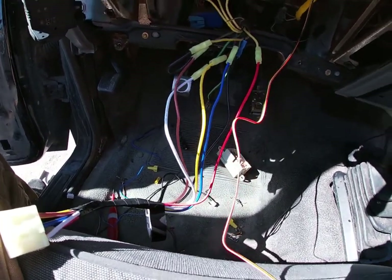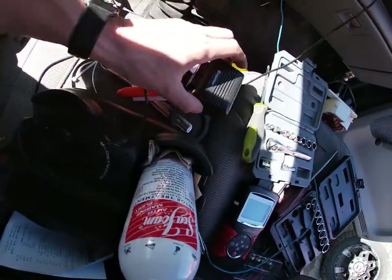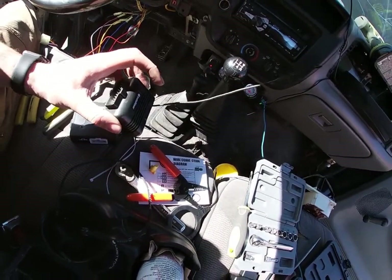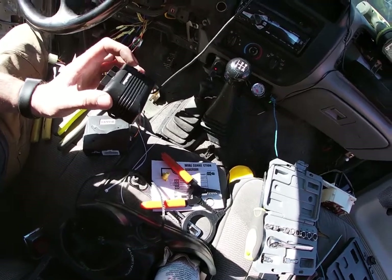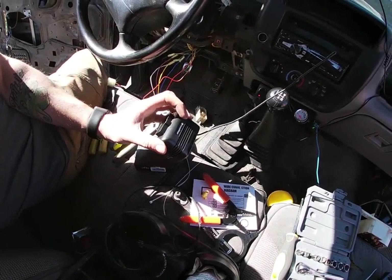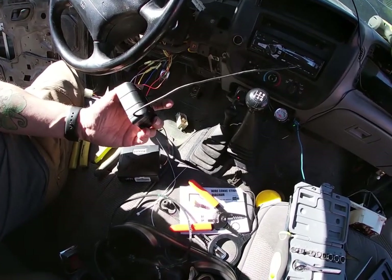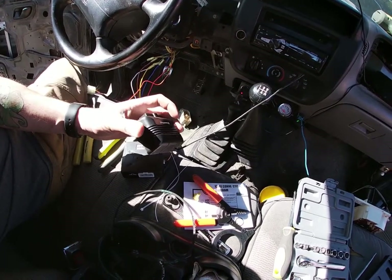I just have to run the wire and figure out where I want the module. Here's the module with the antenna. I'm gonna try to figure out somewhere I can put this so the antenna is either in one of the pillars or something along those lines, so you get the best range. If you have it underneath your dash obviously you're not going to get very good range.